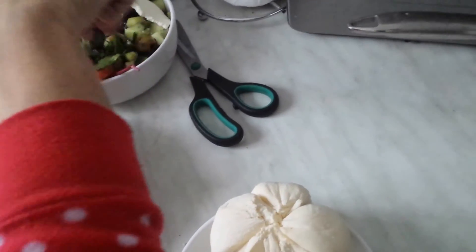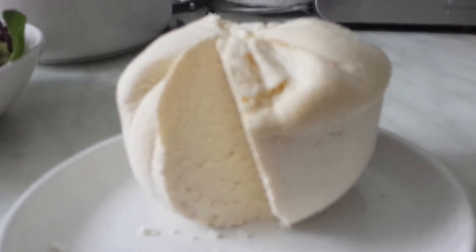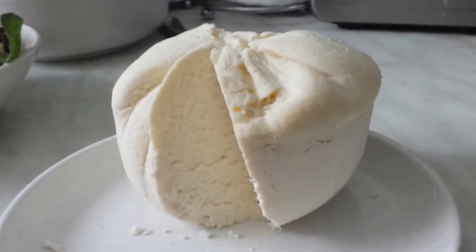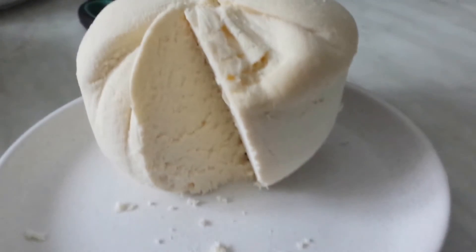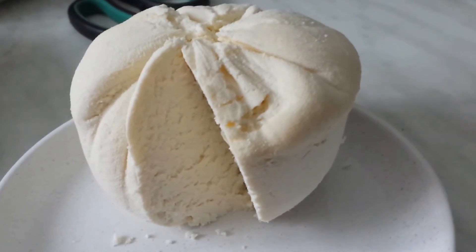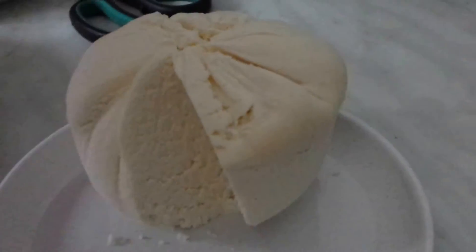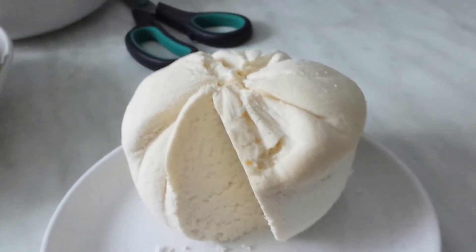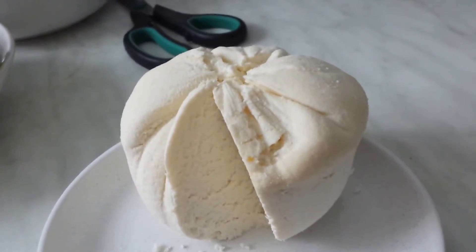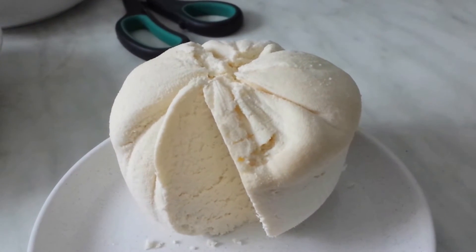Yes, yes, thank you very much. Oh, this is beautiful! Let me take a picture of it. Our second cheese.